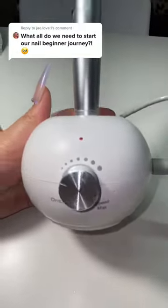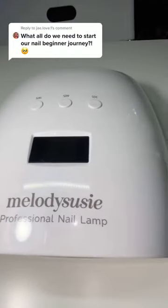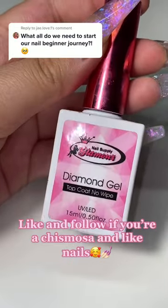One of the most important things is your nail drill. This one is from Melody Suzy. You will also be needing a nail lamp, which is also from Melody Suzy. And the last thing is your top coat — you do need a top coat.